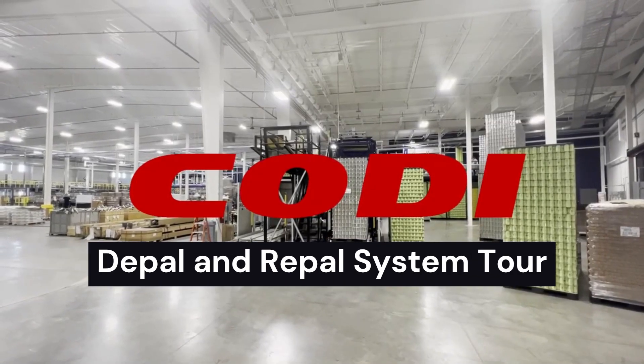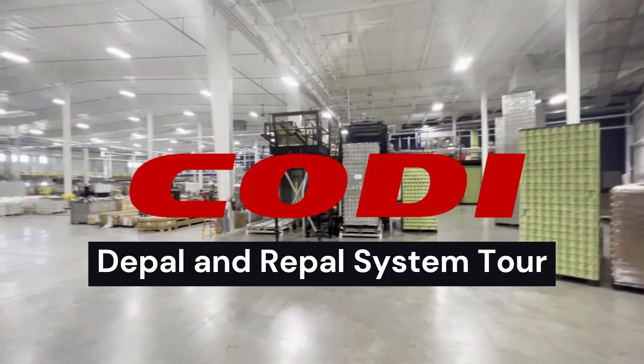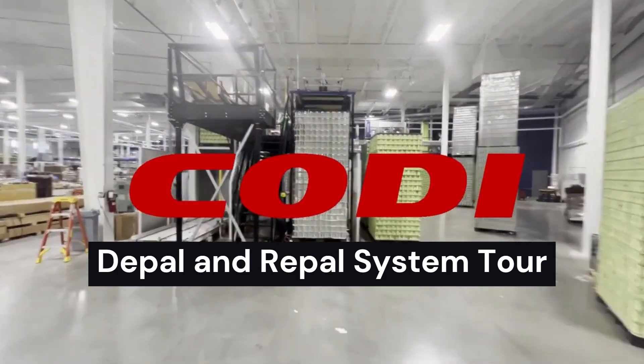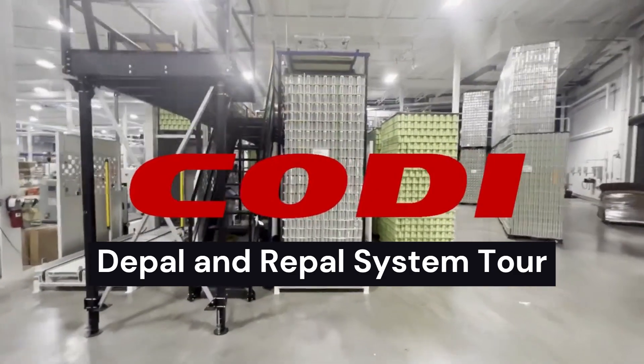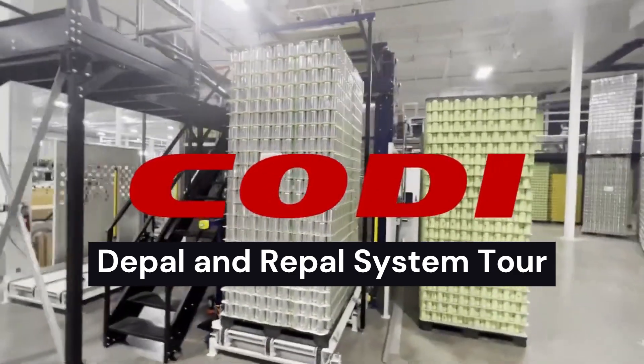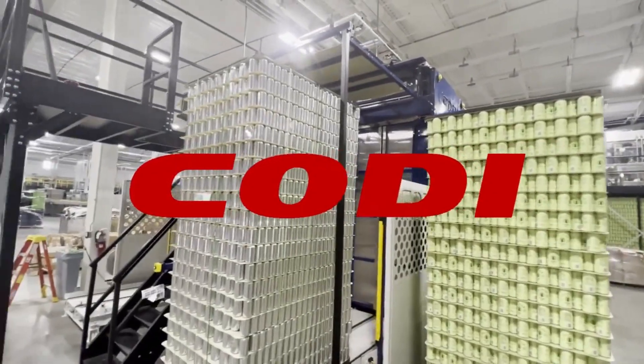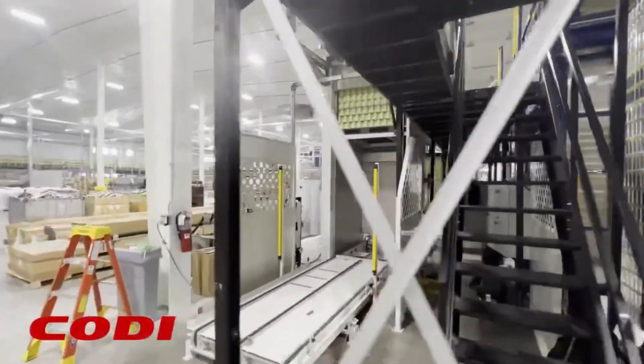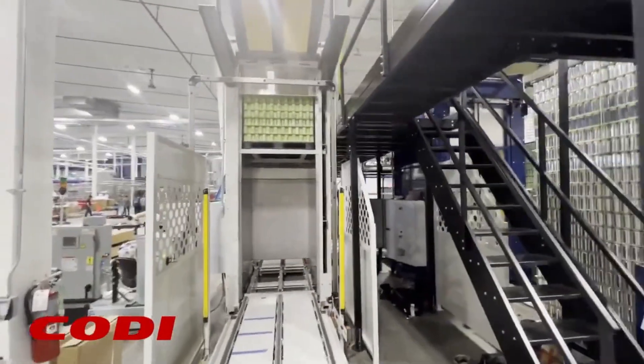This is a video walkthrough of our system at Octopi Brewing — DPAL and Repal with a shrink sleeve. Here's our DPAL 1000 on the right, and we're going over to the Repal 1000 on the left. You can see they've got sleeves.